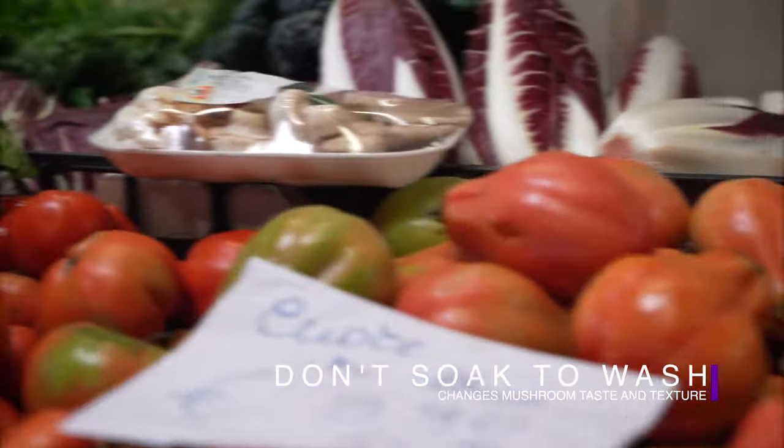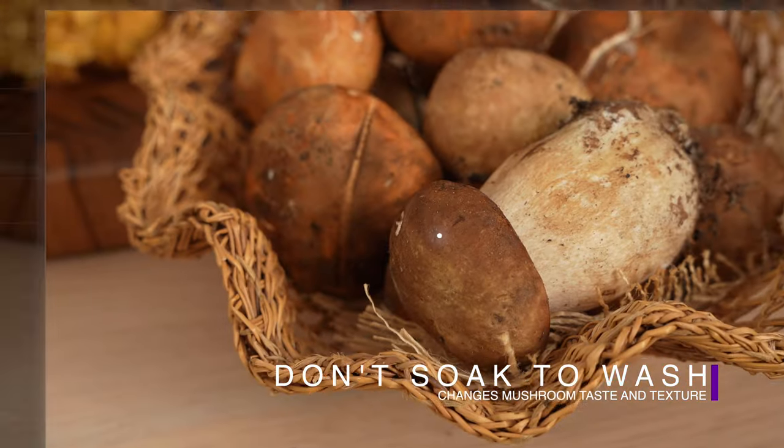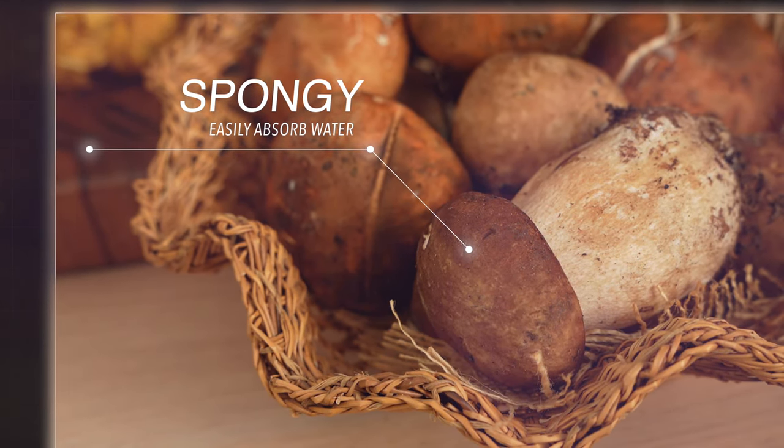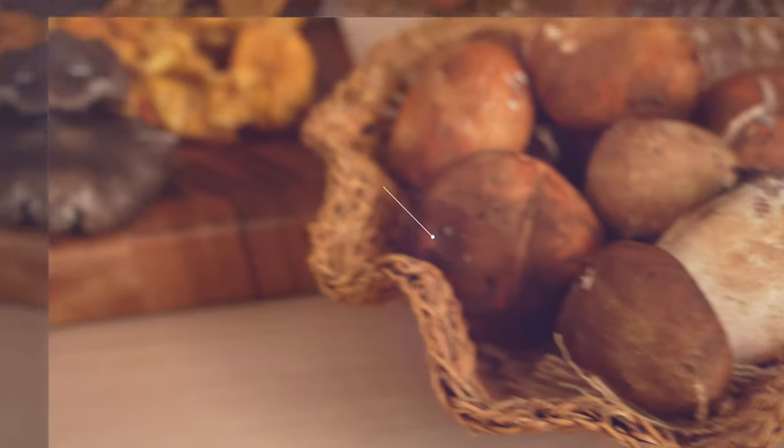Unfortunately, soaking mushrooms in water as you might with produce is not recommended. Mushrooms have a spongy texture that absorbs water, and soaking them can change their flavor and texture for the worst.